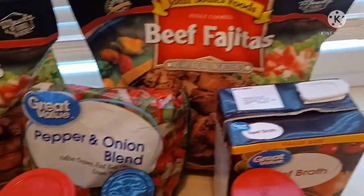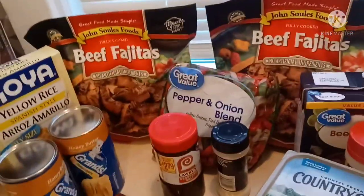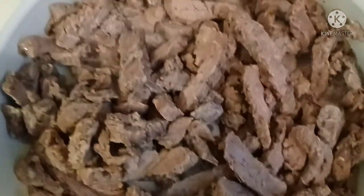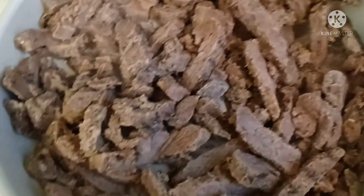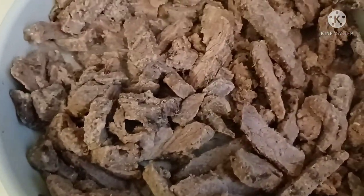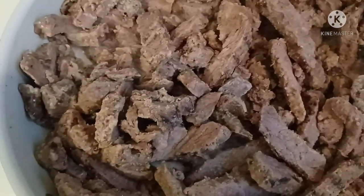I greased the bottom of my pot with a little bit of Country Crock. All right loves, stay tuned for this good fast pepper steak. I got the beef fajitas in the pot — you can hear the sizzling! Watch how this comes out.